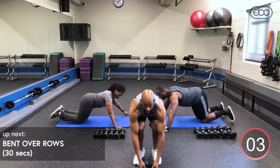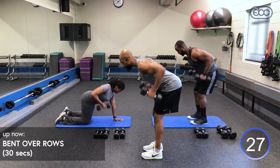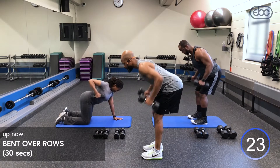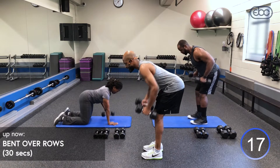Grab your dumbbells — bent over rows. Lean forward. Keep that spine in line, drive those elbows back. Think about keeping your elbows close to your ribcage, squeeze those shoulder blades together. We're targeting our lats, traps, and biceps secondarily. How are we doing at home? Feeling the burn?